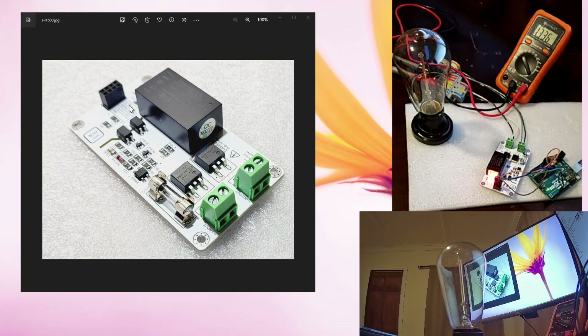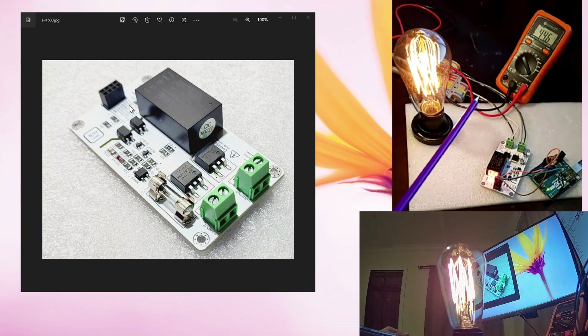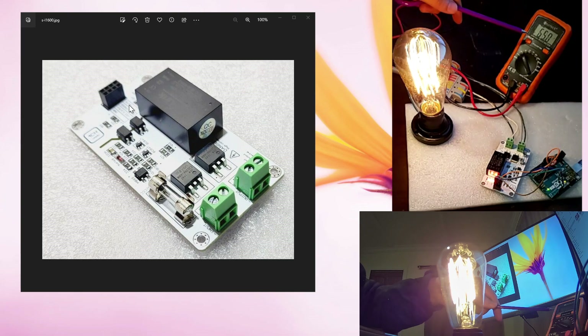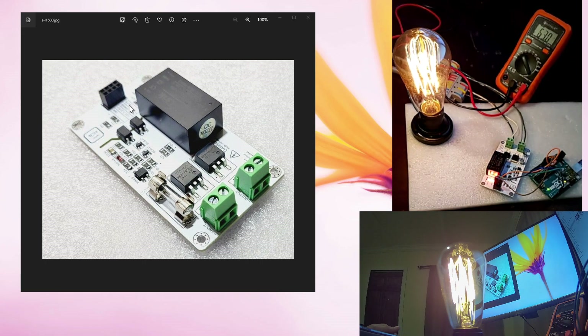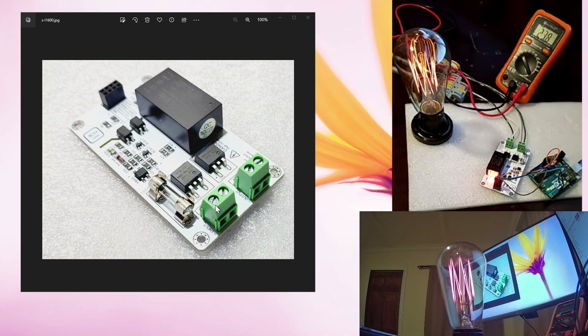I wanted to use two different cameras in order to show you the quality of this board. I have my multimeter here — I already connected it to my output signal level, so when the signal goes up or down we can measure the voltage level at the same time. My input voltage is 110 volts and my frequency is 60 hertz.